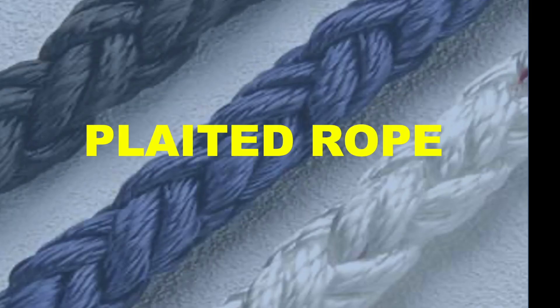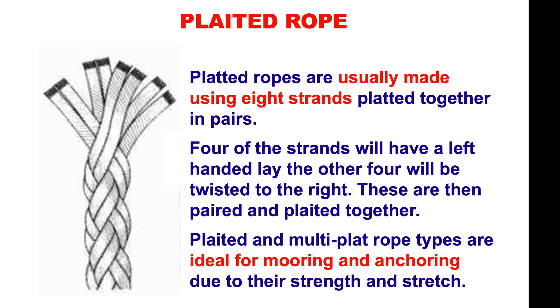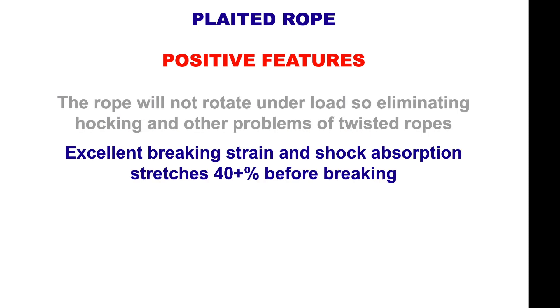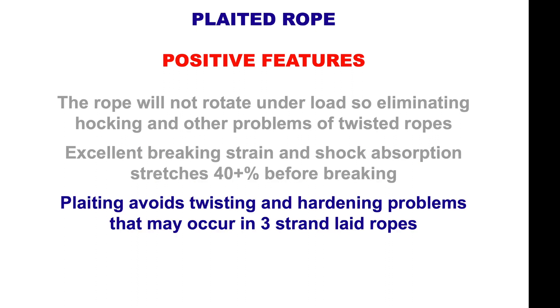Let's look at plaited ropes. They're usually made using eight strands plaited together in pairs — four of the strands have a left-handed lay and the other four are twisted to the right. These are then paired and plaited together. Plaited or multi-plait rope types are ideal for mooring and anchoring due to their strength and stretch. Positive features: the rope won't rotate under load, eliminating hockeling. They have excellent breaking strain and shock absorbency, stretching to about 40% at breaking. They avoid twisting and hardening problems that occur with three-strand ropes.